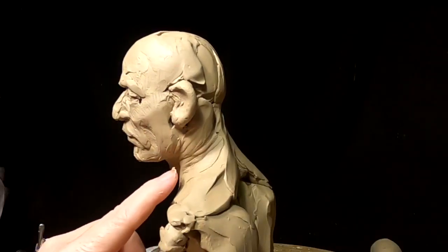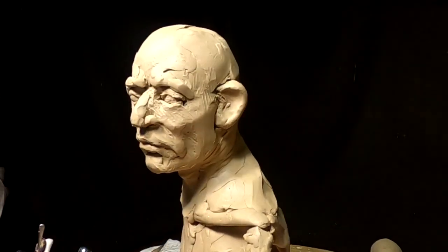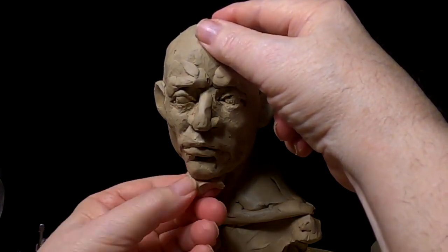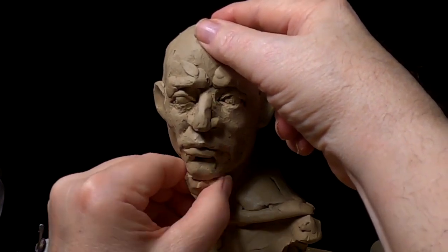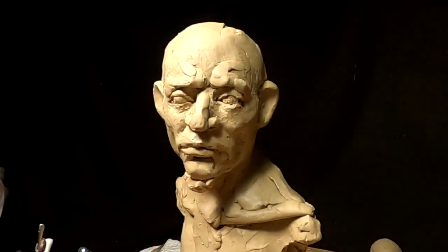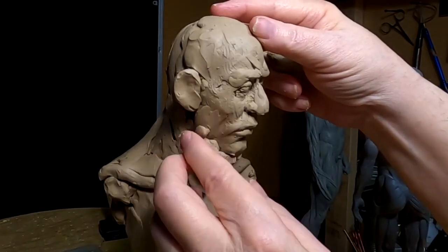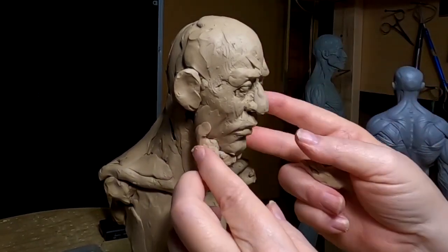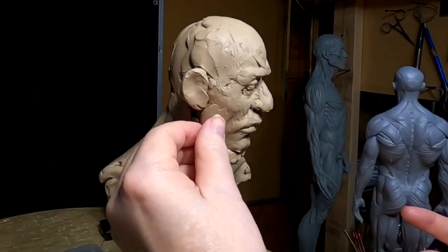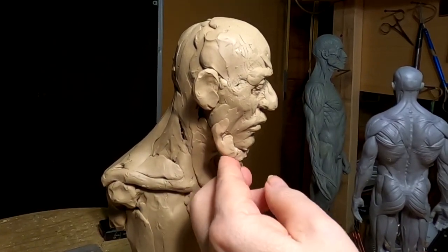By moving his head and neck it created wrinkles in the clay, which was kind of a bonus. Here I'm adding chin whiskers, which was a typical thing for pioneer men back then. Brigham Young had them and Abraham Lincoln had chin whiskers — it was a kind of a fashion back in the early and mid 1800s.